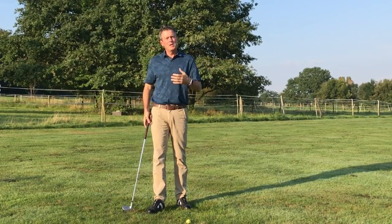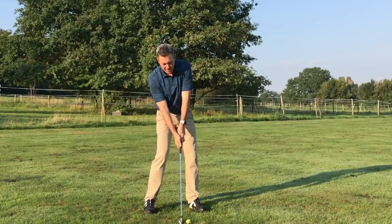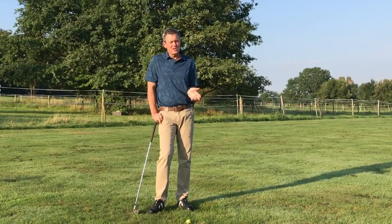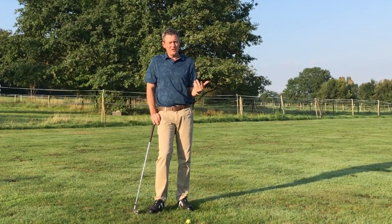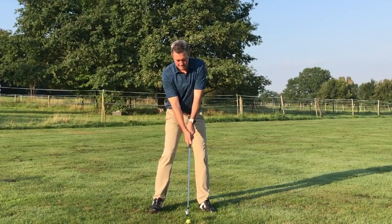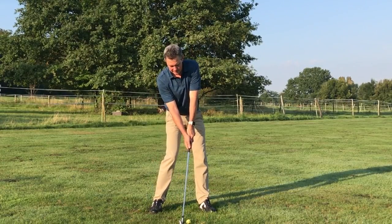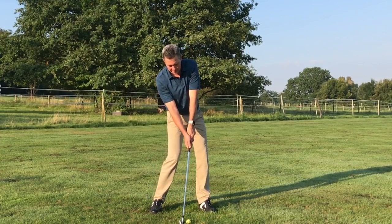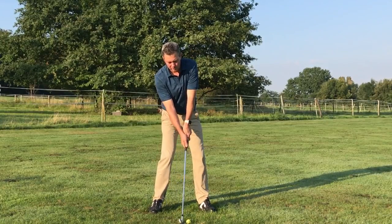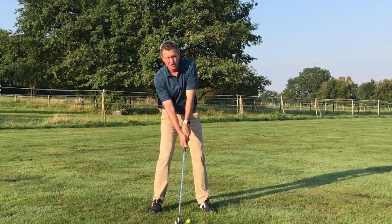Some of you may end up with very little rotation and that's also okay — we just need to find the position. If you're a person who's less flexible, you'll see that you're only able to turn very little, and so in the swing what we would do is simply not start as far back with the club because there's not so much turn.